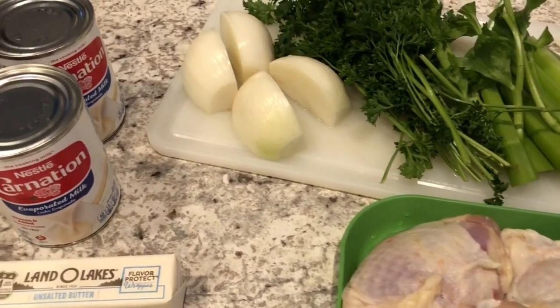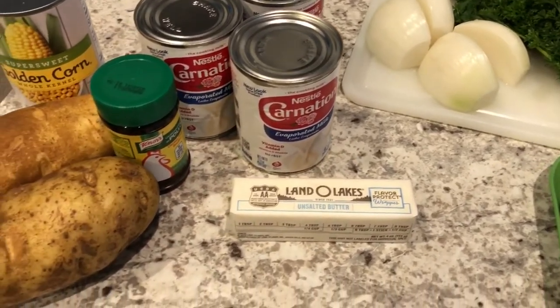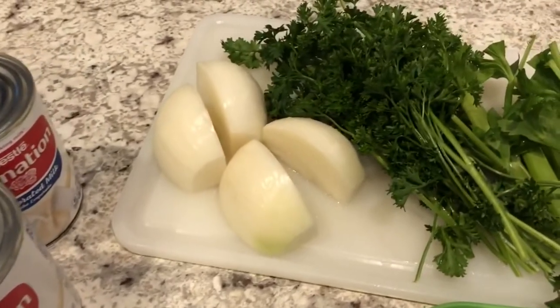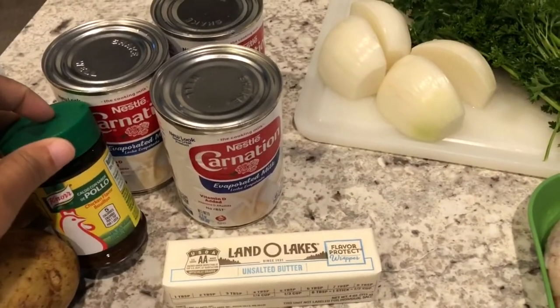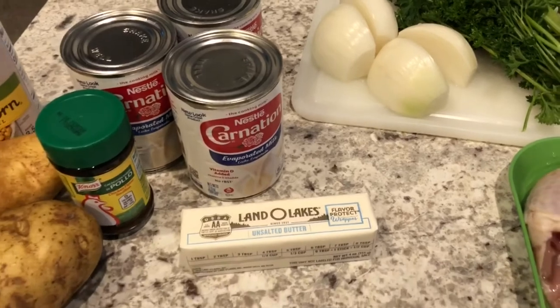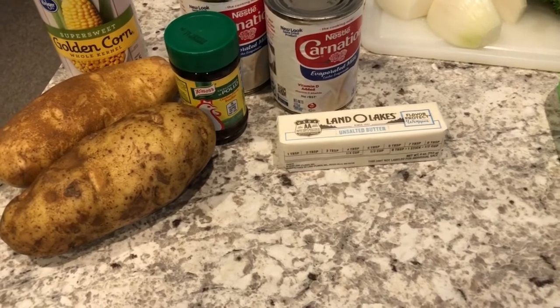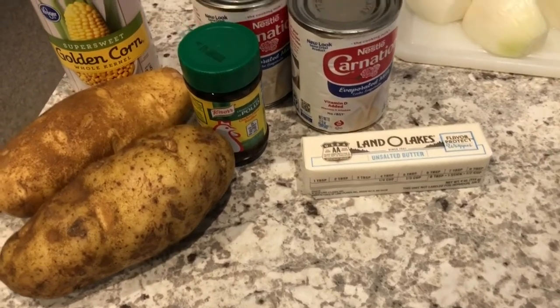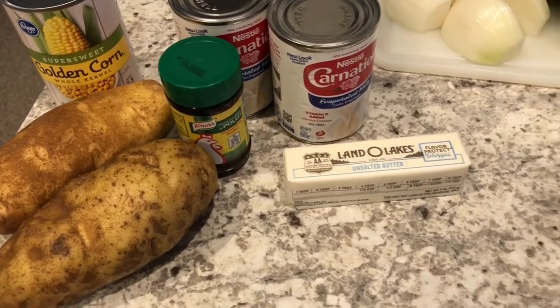What I'm going to do a little bit differently than the original recipe is make my own chicken stock. For that I'm going to use some onions, some parsley, some celery, and some chicken bouillon. I will make sure to link the recipe in the description box so you'll have the exact measurements. I'm also going to add a couple of medium potatoes that I'll chop up, and a can of corn that I'll drain and add to the stew.